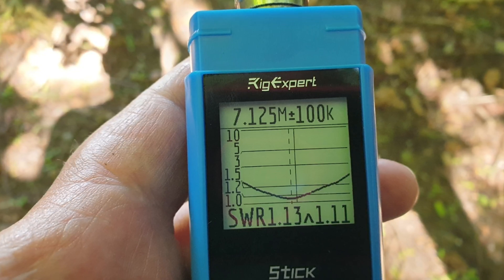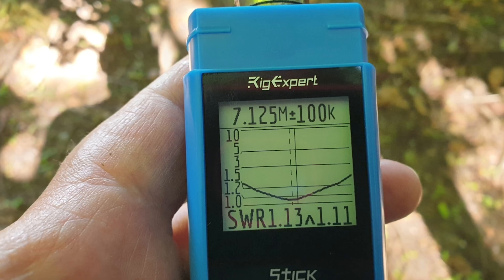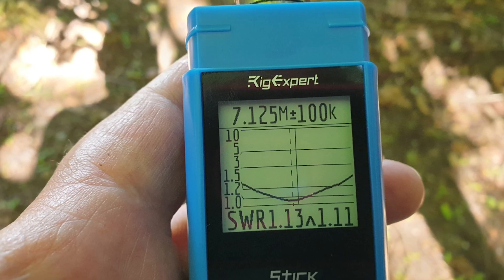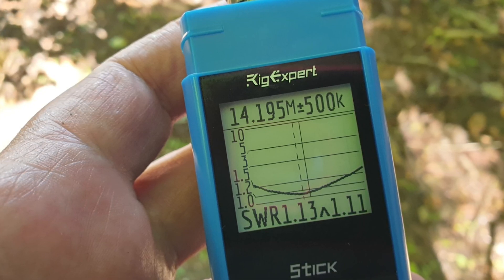On 40 meters I'm bottomed down to about 7.125. That whole screen is 100 kilohertz from left to right, and I'm reading about 1.2 to 1.3 on the left-hand side and about 1.4 on the right-hand side over 100 kilohertz — pretty good. We haven't got the 30 meter element because we've replaced it with this 40. On 20 meters we're 500 kilohertz wide, centered at 14.195, measured in the field about 10 meters away with Westflex 103 coax — absolutely fine.